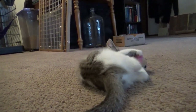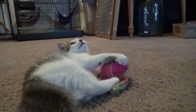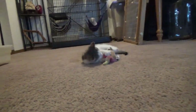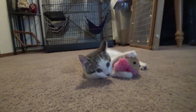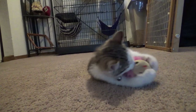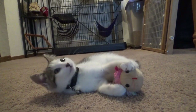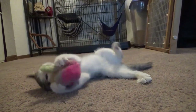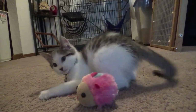Is that all you're going to do today? You're just going to play with your stuff? Well, at least you're getting something done today.